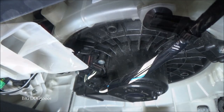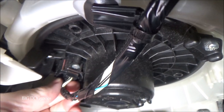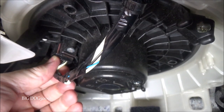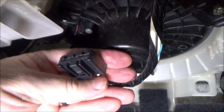Now we need to unplug the electrical connector. I'm using the camera viewfinder to see up in there. I can feel there's a tab right here — press that in and pull it out — and there we go, it's unplugged.